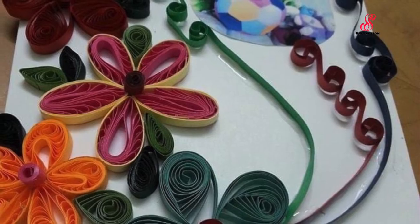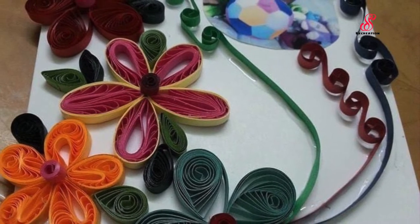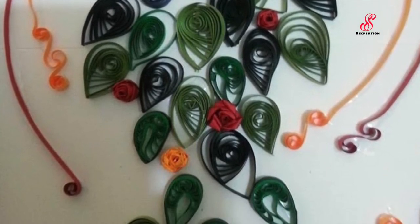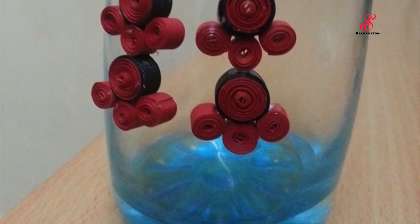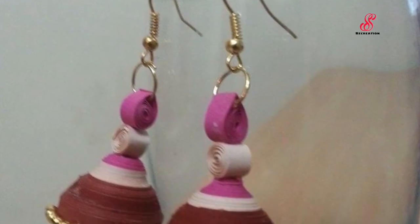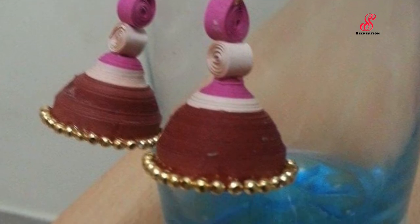In 2015, I became interested in quilling. I am using a design with a new pattern and a new style. I have a photo of quilling.